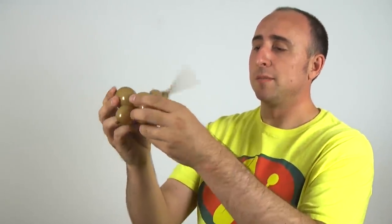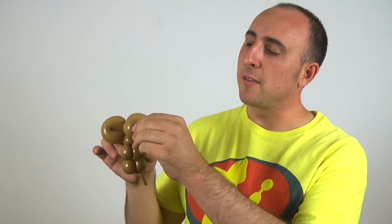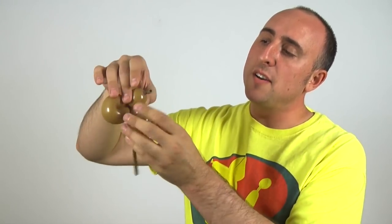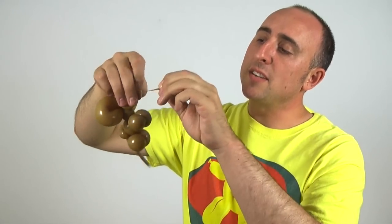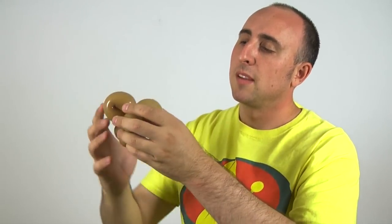Now you just adjust it, and we have our one balloon mouse. Before we do our art, there's one more thing I like to do. I take the knot at the front of the mouse's head, and I pull out the slack so I have this uninflated section. Then I take that taut, and I wrap it back into the ears. This cleans up the mouse's head, and gives us a nice canvas to draw the face onto.